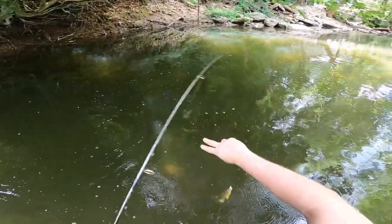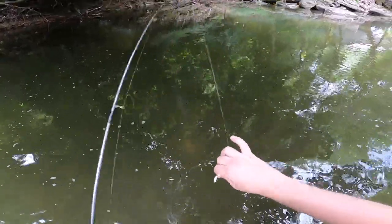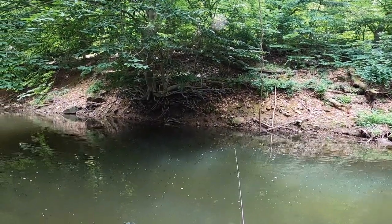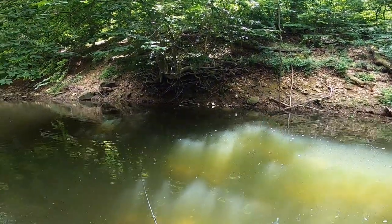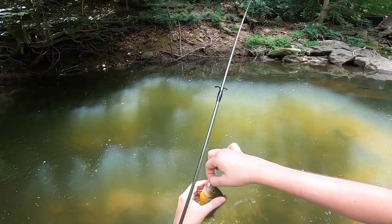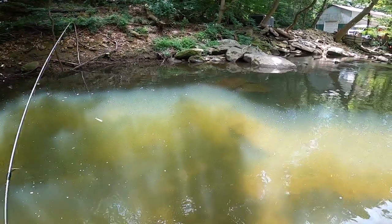Some of these guys are hitting pretty shallow - a lot of these sunfish. It seems like there's a lot of fish out there, a lot of sunfish. All right y'all, that concludes my video review of the Neko waxworm.